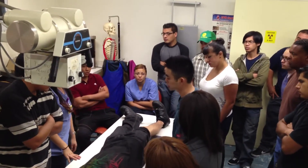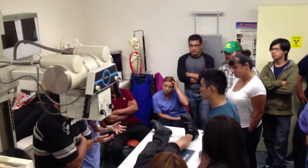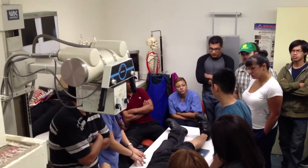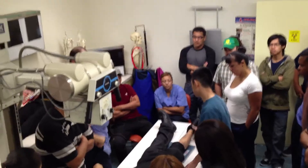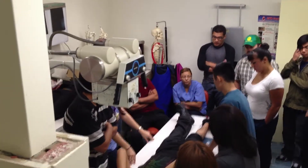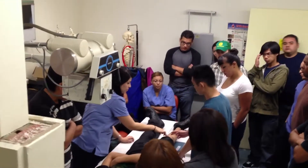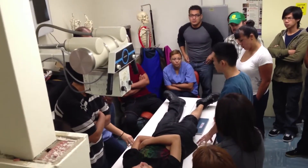Sometimes you put a sponge right here for uncomfortable patients — I haven't had a patient who couldn't hold it long enough to do the exposure. Then you tell them to relax and they go back down. You keep the same CR centering throughout the whole procedure — that's pretty much the same for the oblique. The lateral is a little more restricted.